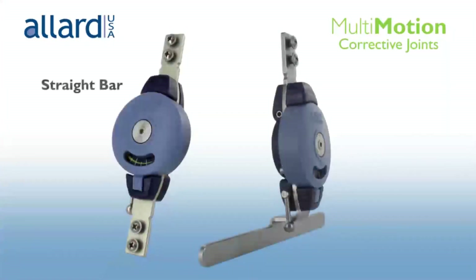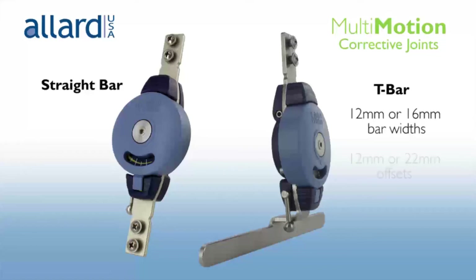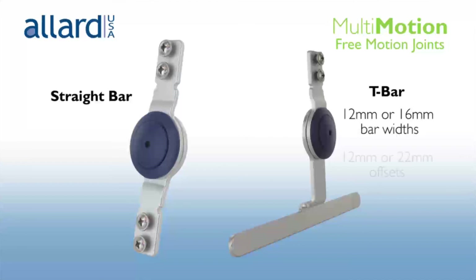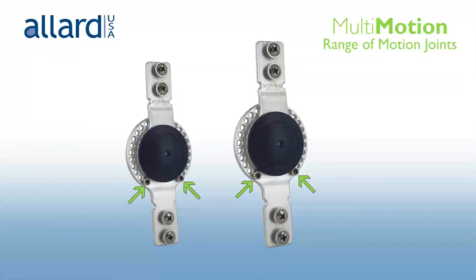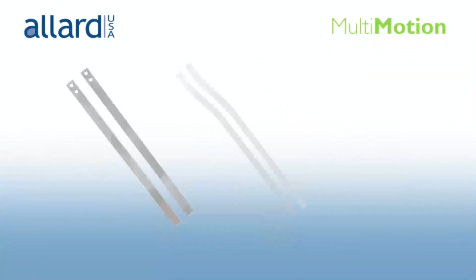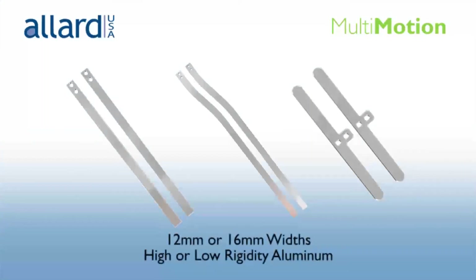The corrective joints are offered with a straight bar adapter or a T-bar adapter. T-bar adapters are available in 12 and 16 mm bar widths and choice of 12 or 22 mm offsets. The free motion joint is positioned on the opposite side of the corrective joint, allowing free motion from 135 degrees to negative 135 degrees, also offered with straight bar or T-bar adapters. The flexion and extension stops can be adjusted in 14 degree increments for size small and 12 degree increments for size regular. Straight, offset, and T-bar uprights are available in 12 or 16 mm widths, offered in low or high rigidity aluminum.